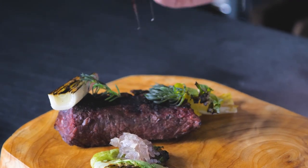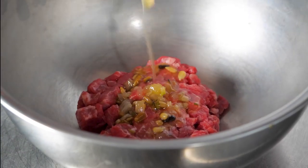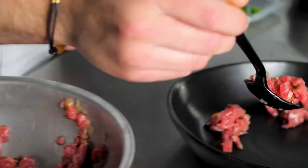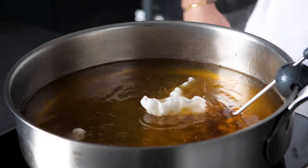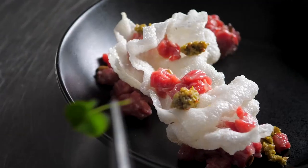The Chairman's Reserve Shoulder Petite Tender is perfect for tartare. I mix it with sunflower seed vinaigrette, paired it with rice chicharron, green olive tapenade, and garnished with wood sorrel. This cut has the perfect texture and great flavor for this application.